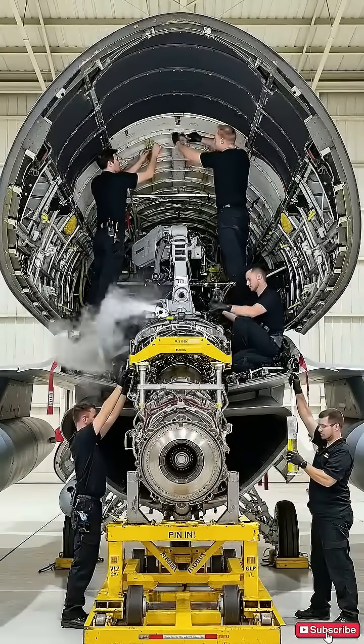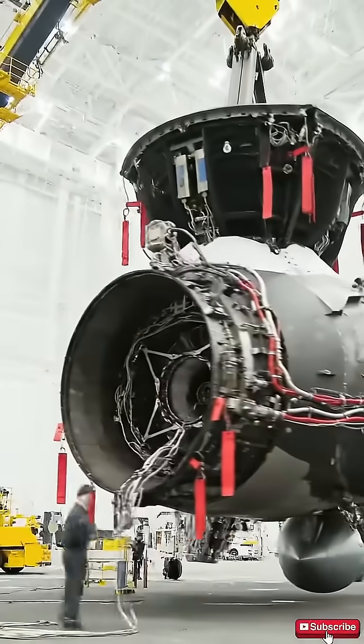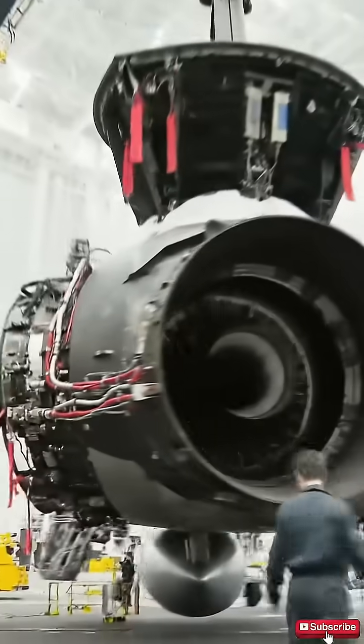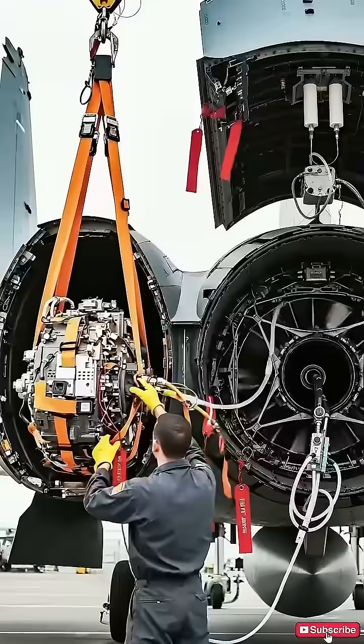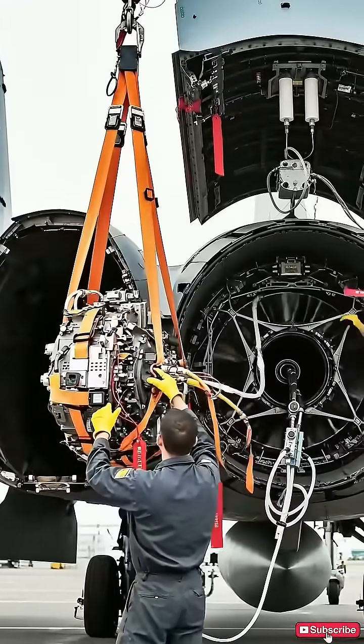Are we good to proceed? Hold it right there. Looks good. Easy now. Lowering sequence initiated. Guide the hydraulic lines clear.